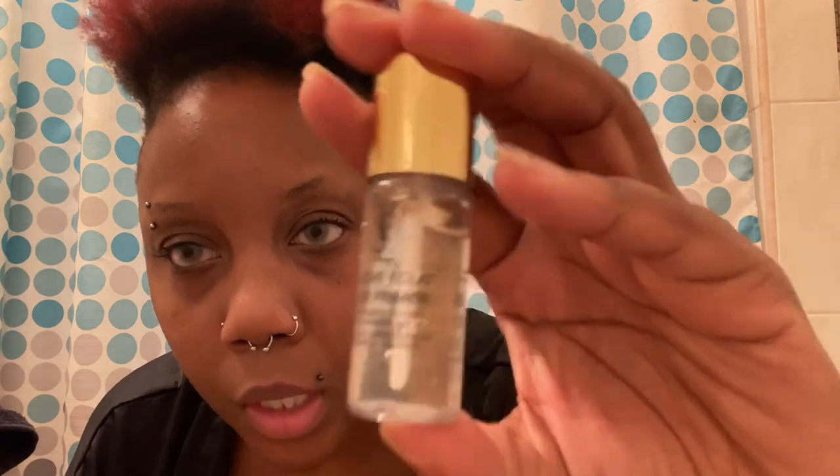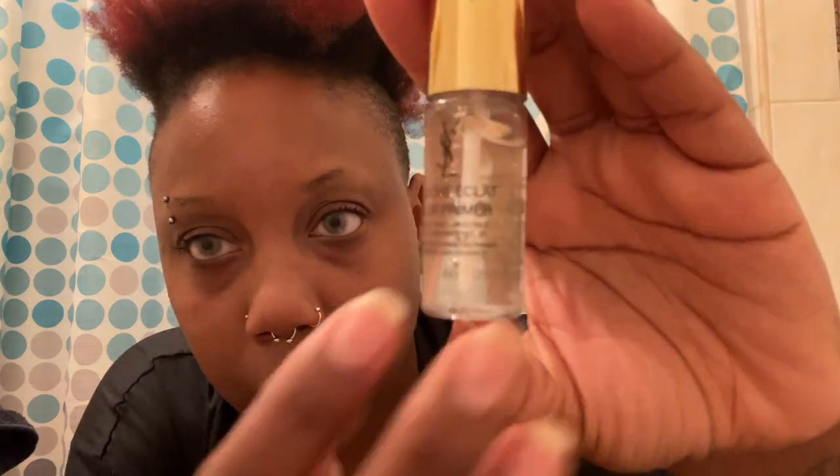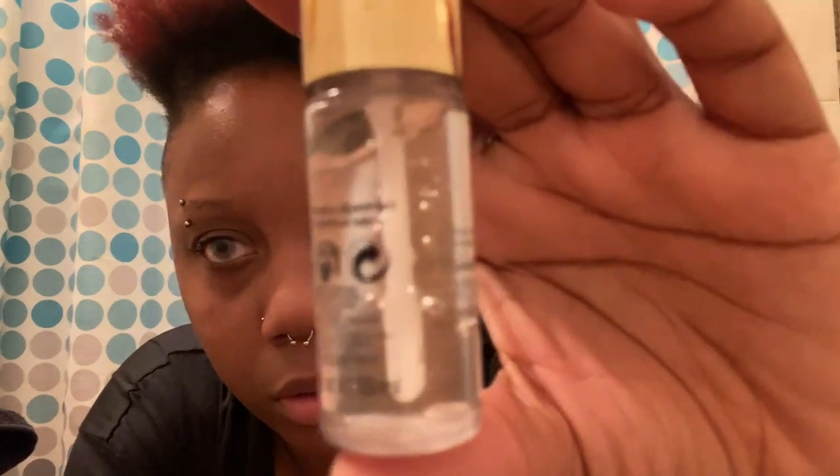When my girlfriend went to Sephora and they gave her the palette, they also gave her this little sample of the YSL Blur Primer. It's so cute — it has these little glitter sparkles in there. I'm usually a mattifying primer person, but I'm gonna use this to see how it feels. It feels really nice — like you're applying powder to your face. I'm gonna put this all over my face.